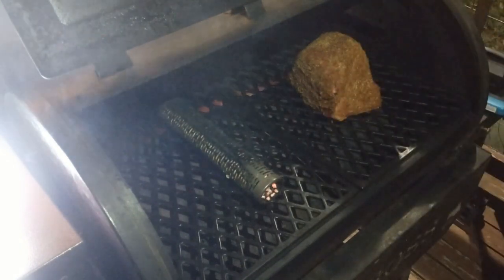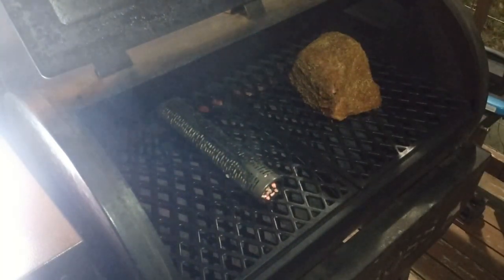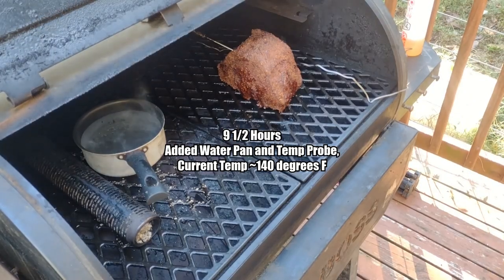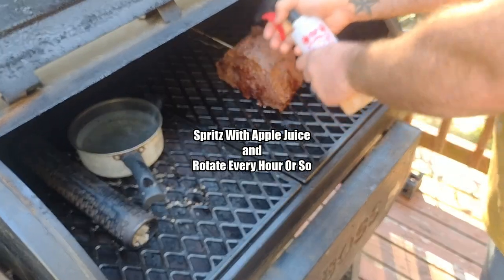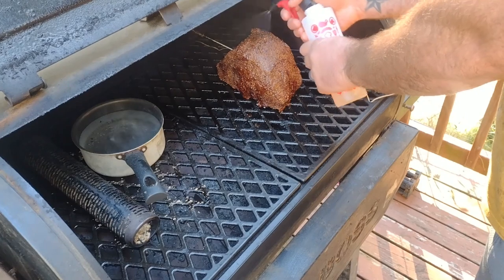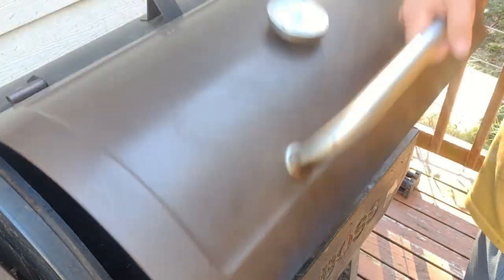I expect that to hold around 160 to 180 degrees over the course of the night — that's been my experience with it at least. Then when I wake up in the morning I'm going to kick it up to 225 to 250; we'll have to see where we're at temperature-wise. Hopefully it'll be close to wrapping. We're looking to have this thing done just before supper, around 3:30 to 4 o'clock, off and resting so we can eat a couple hours later.